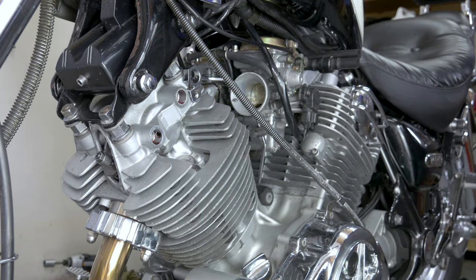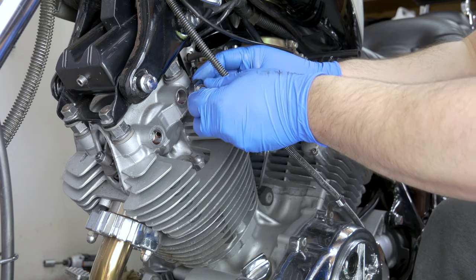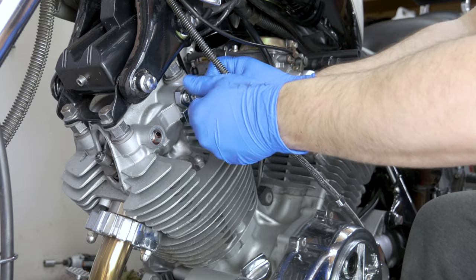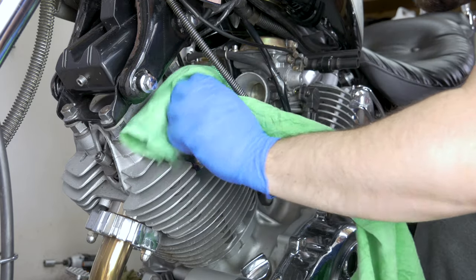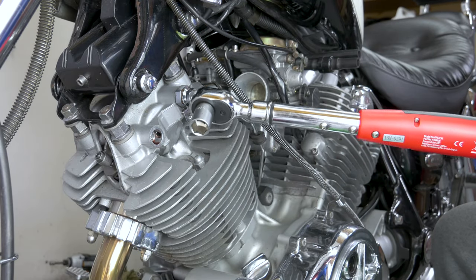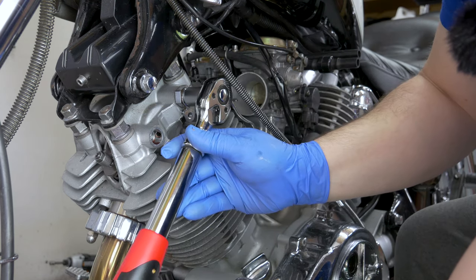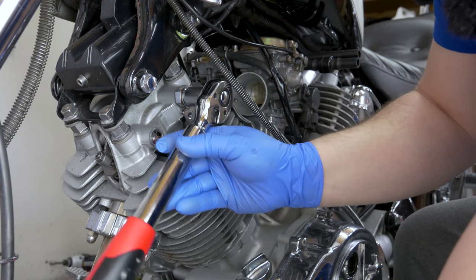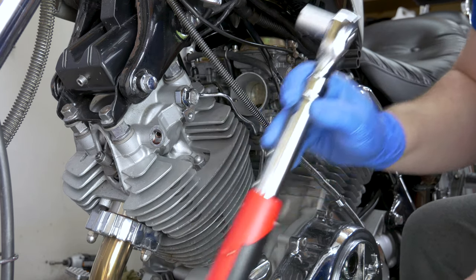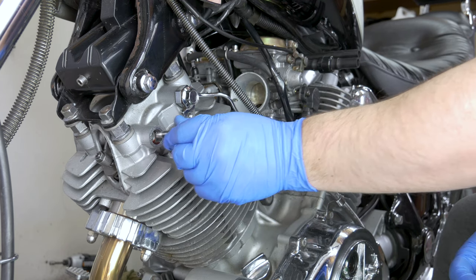So I'm going to grab the bolt which goes back in there. Try to swap the washers every time you do such a thing. Line it up. The torque spec for the rocker shaft holding bolts is 38 newton meters. Double checking. That's it. Now moving to the next one — basically the same principle as the other one.